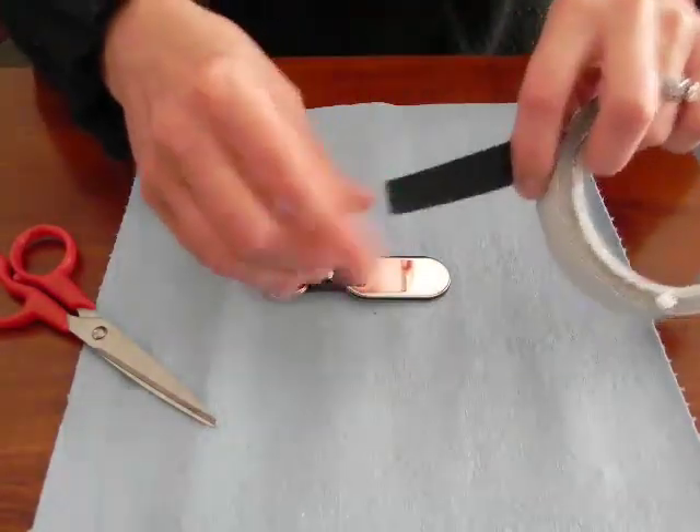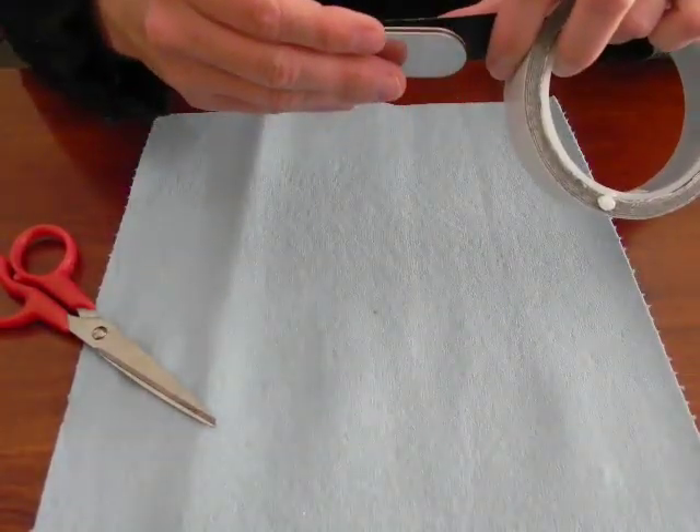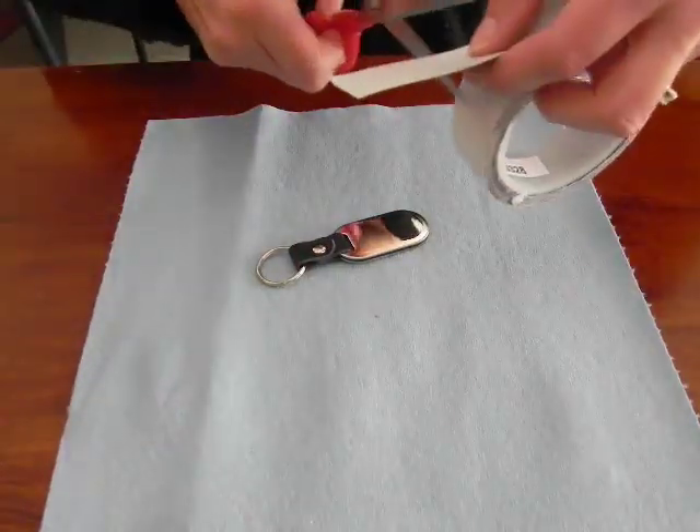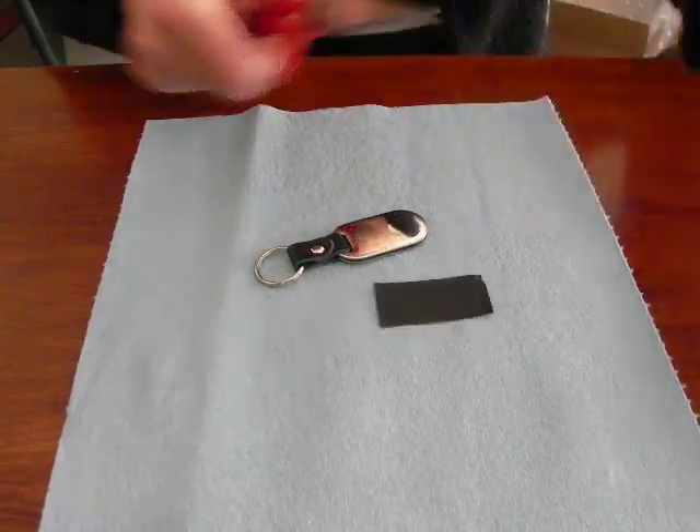Measure your substrate. I know I'm going to need just a couple of inches here to cover my keychain. All you have to do is cut with scissors — very simple.